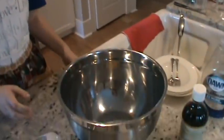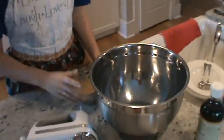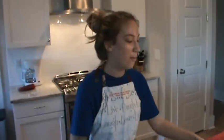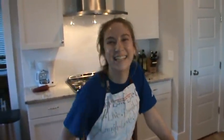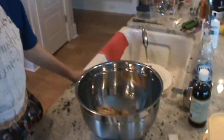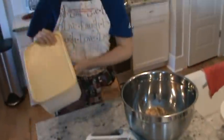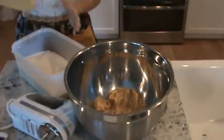So to get started, we're going to do our dry ingredients. We have one cup of packed brown sugar. The recipe is going to be down below. And when you go down there to find the recipe, make sure to like and subscribe and turn on the little bell — the jingle bell. So we have one cup of packed brown sugar, and then we're going to do one cup of just plain white sugar.